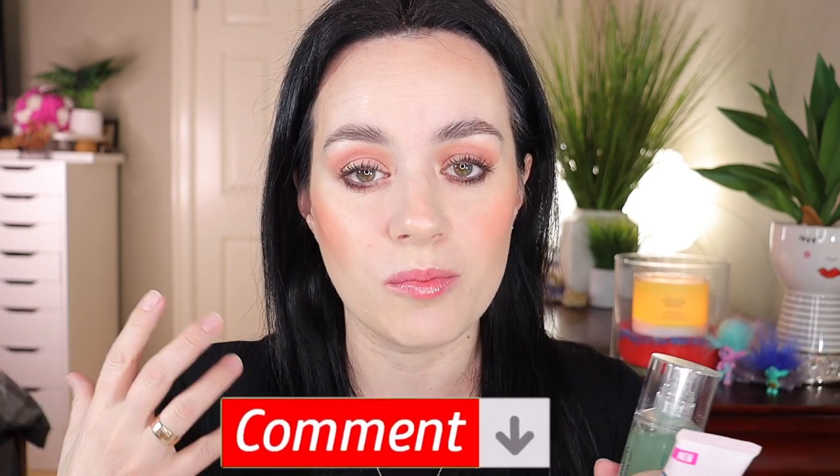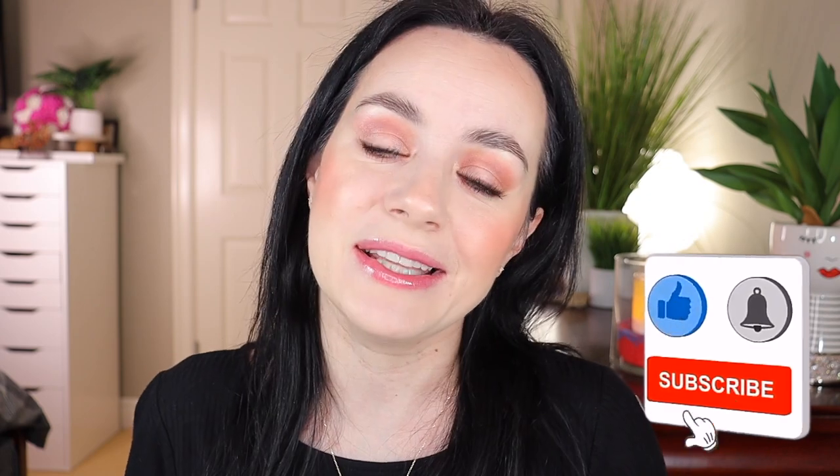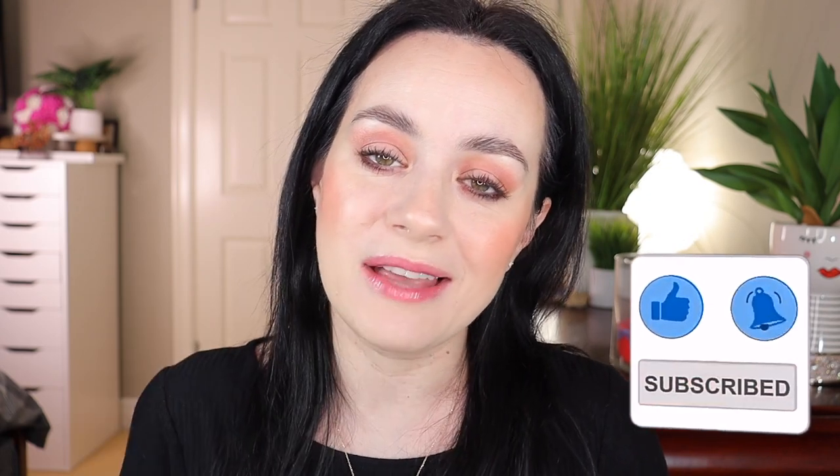Comment down below and let me know what your favorite primer is to use with your foundation, creams, and powders — which one works best for you. I would love to hear your thoughts. I hope this was helpful. Thank you so much for watching, please consider subscribing and give this video a big thumbs up if you liked it. I will see you in my next one — love you guys, bye!